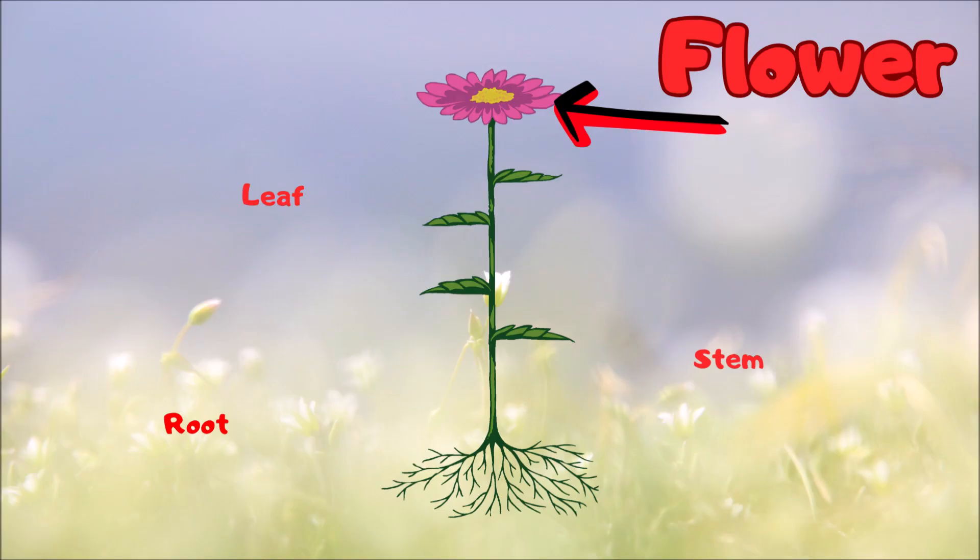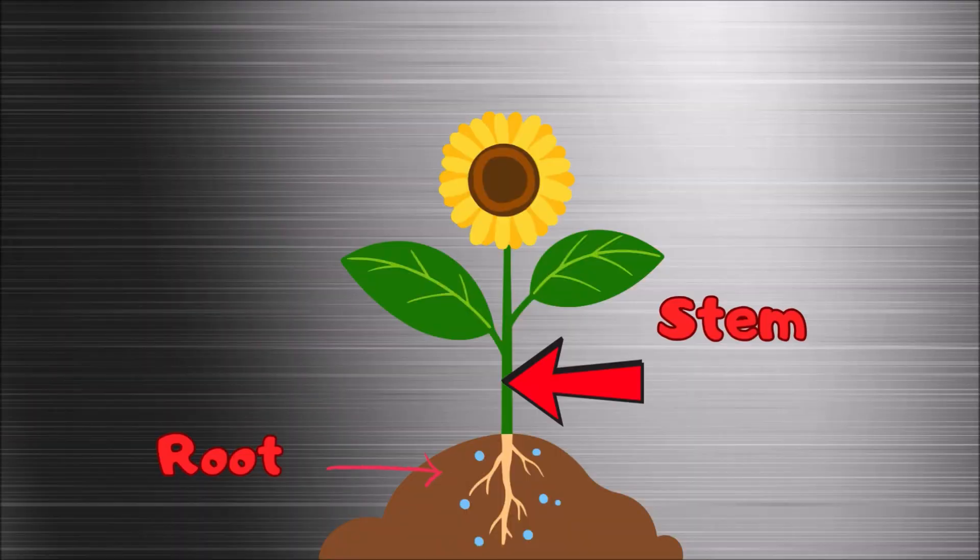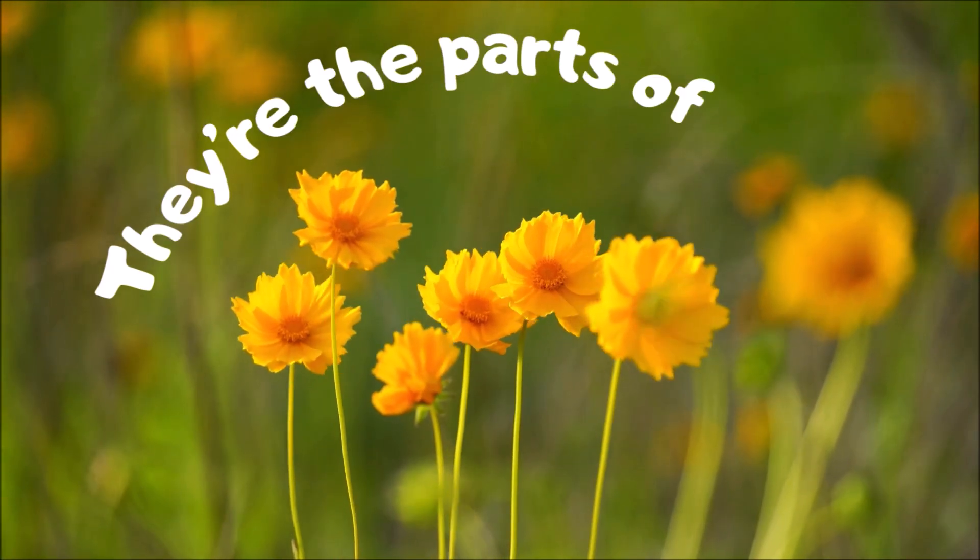Root, stem, leaf, flower — these four parts give the plants their power. Root, stem, leaf, flower — they're the parts of the plant.